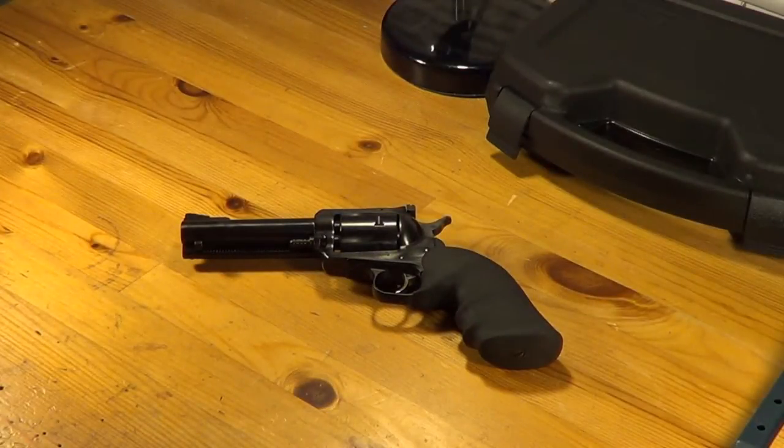Hey guys, Chad here from CNR Reviews. We've got a brand new gun and we want to do a first impressions video with you today. This is the Ruger Blackhawk Convertible 357 Magnum version.